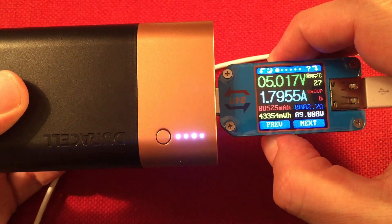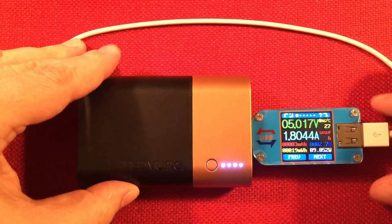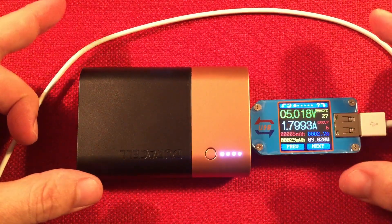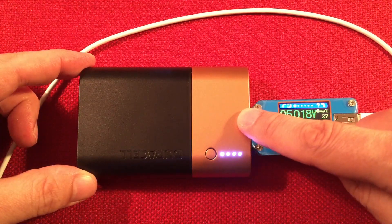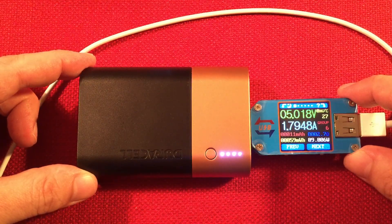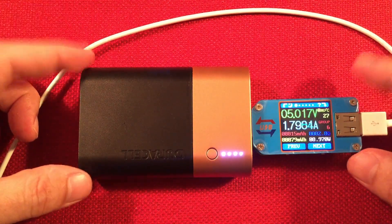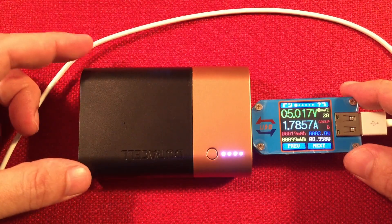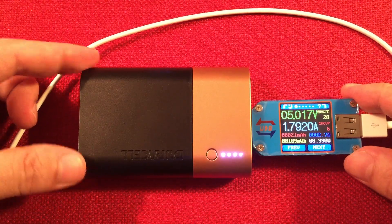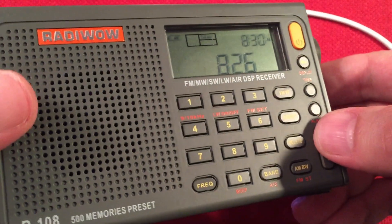Let me clear this out. You have milliamp hour and watt hour ratings on the meter. This power bank, while charging the iPad, took it from about 35 percent to full. The iPad has about an 8,900 milliamp hour battery. This power bank supplied 6,160 milliamp hours or a total of 30.9 watt hours to the iPad, which is really nice. For a typical small iPhone you'll probably get two charges out of this device. For a radio like the Radio Wow, which has about a 1,000 milliamp hour cell, you'll get about five or six charges.